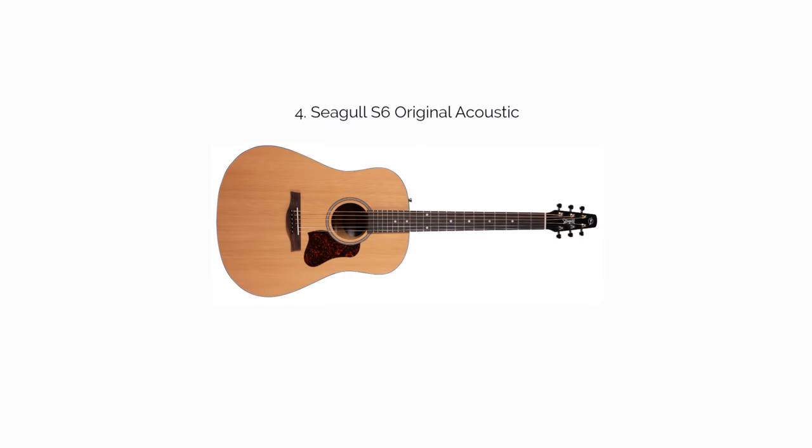If you buy the Seagull S6 Original, you'll be getting an acoustic guitar without a preamp, but cheaper than the QI version which includes built-in electronics. The original is a great fit for those who don't want or need to plug their acoustic in, and are instead looking for a quality strumming experience at a decent price point, with a solid cedar top.